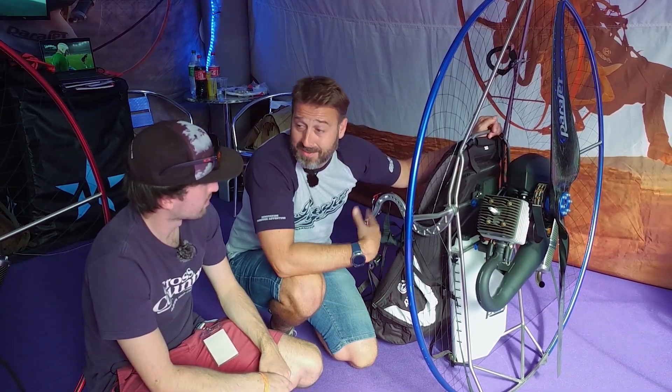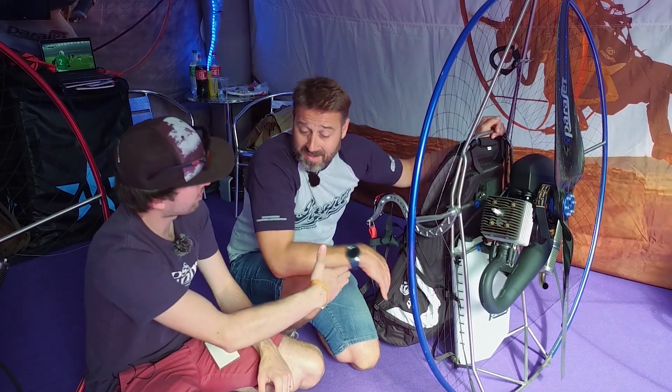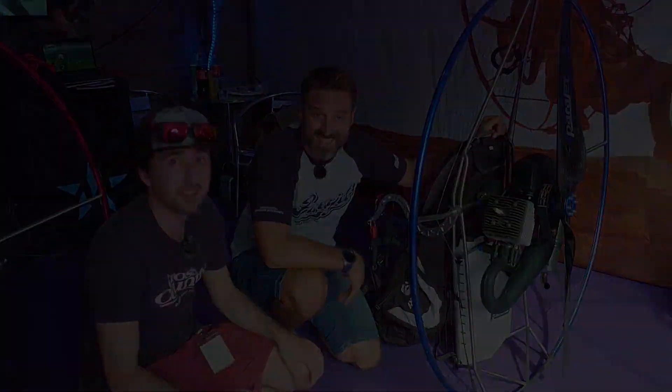We think we've done a great job with this and we hope the customers do too. Brilliant, thank you very much. Cheers, Laurie. Take it easy.